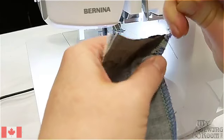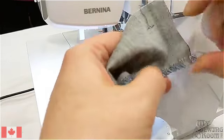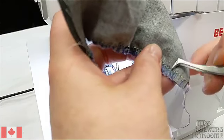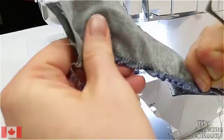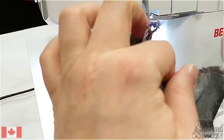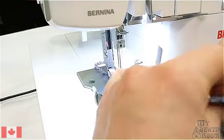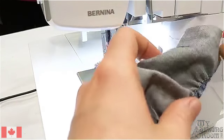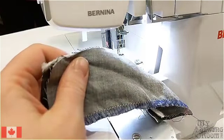You can gently pull it out. It'll gather a little bit as you do this and that's okay. It might break — not the end of the world. Just go find yourself a new little green tail. This is the one closer to the edge of your fabric, the little serged edge of your fabric. My green thread is completely out of my stitch.